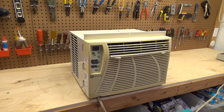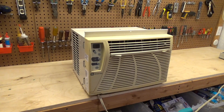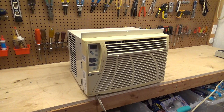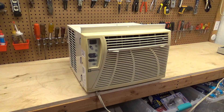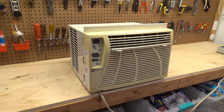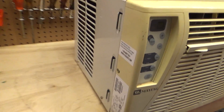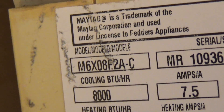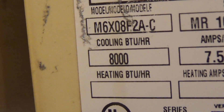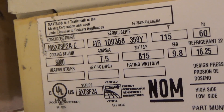Spring 2024 is upon us and the 2024 cooling season is rapidly approaching. Today we're going to take a look at this Maytag air conditioner. It's a Fetters product, the model number is M6X08F2AC, rated for 8,000 BTUs.